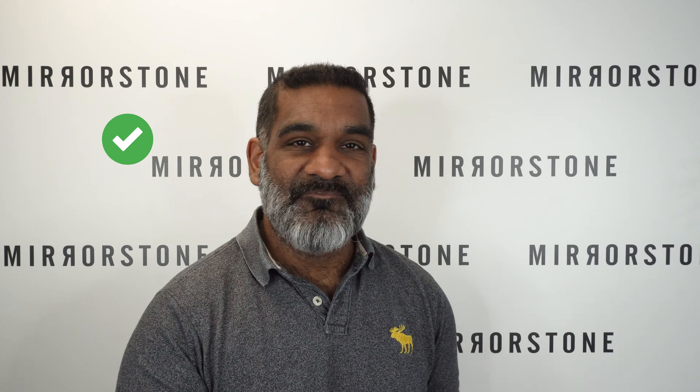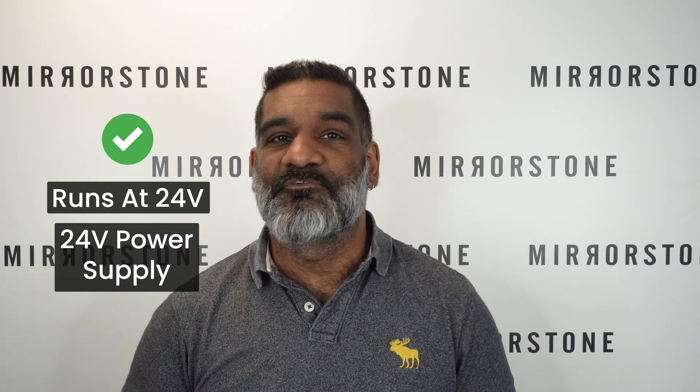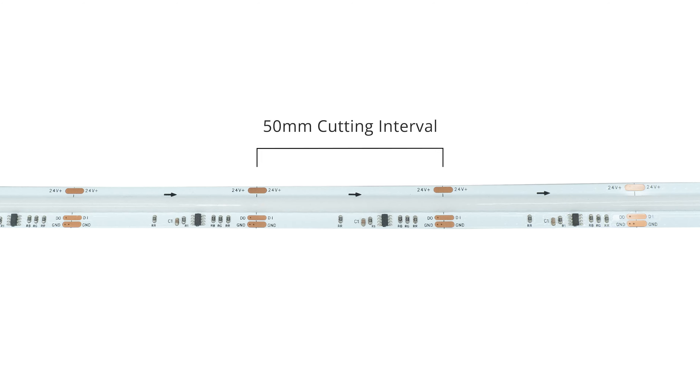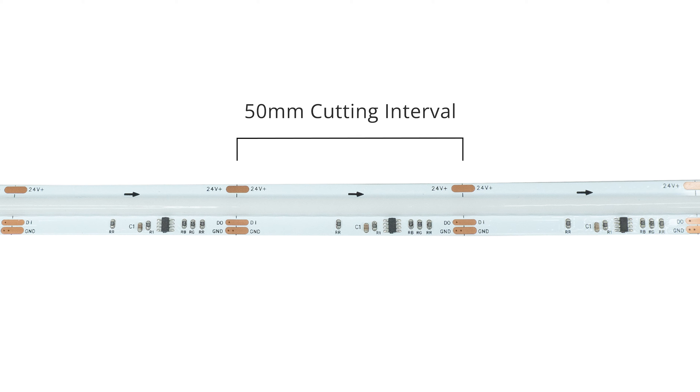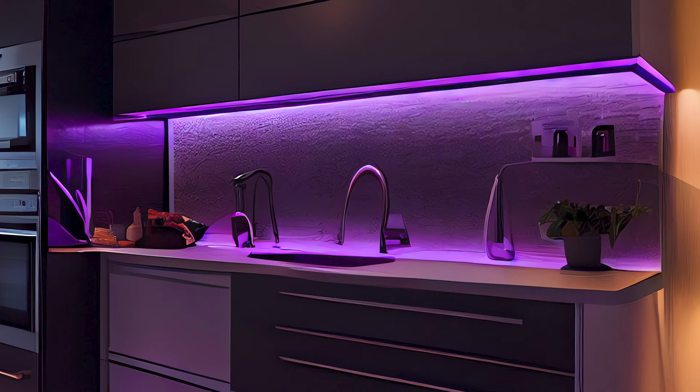A couple of things worth knowing: first, this tape runs at 24 volts, so you will need a 24-volt power supply, as a 12-volt supply simply won't switch it on. Second, this pixel tape is available in 50-millimeter cut intervals, so it works great for both smaller setups and larger installations.